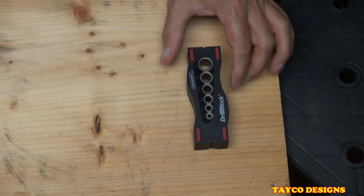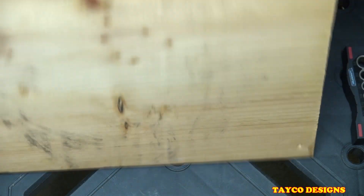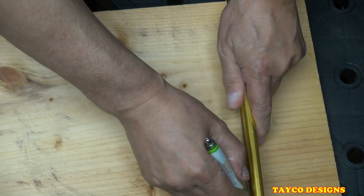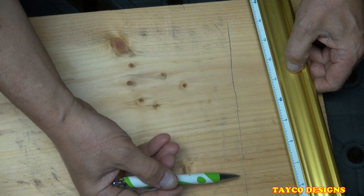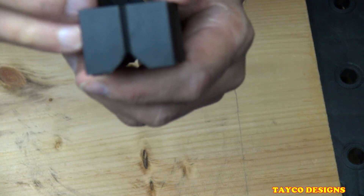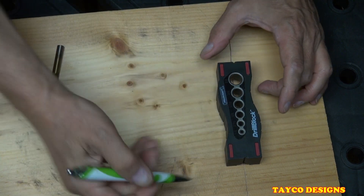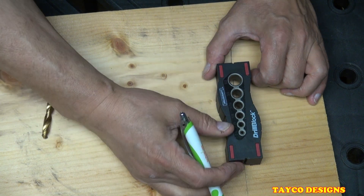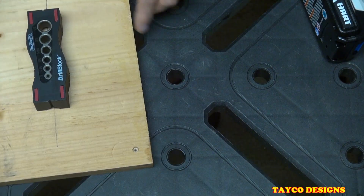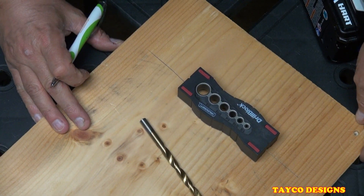Pretend this is a wall — it'd be up like this instead of laying down, but just for example purposes. This is a wall and you have a line right here where you want your drill holes to be. If you notice on this tool, there's a little V-groove right here on each side. You can line it up with your line perfectly, with these slots along your line.